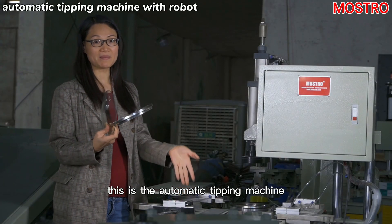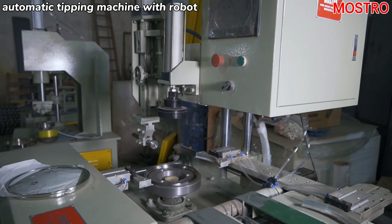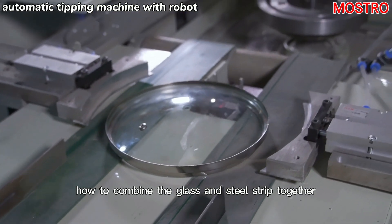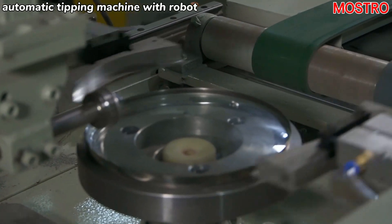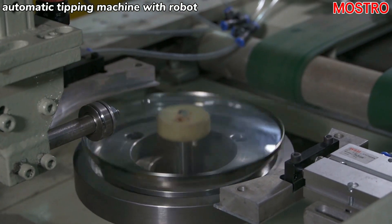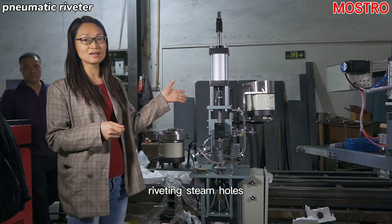This is the automatic tipping method — how to combine the glass and steel chip together. This machine is used for the sealing steam hose.